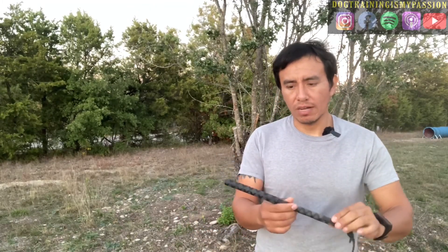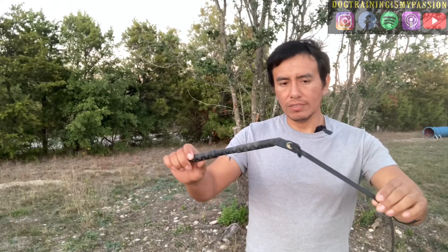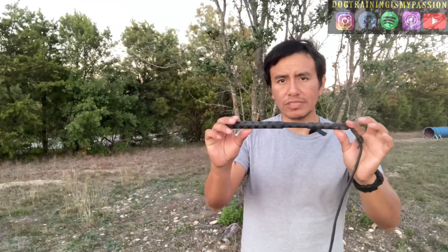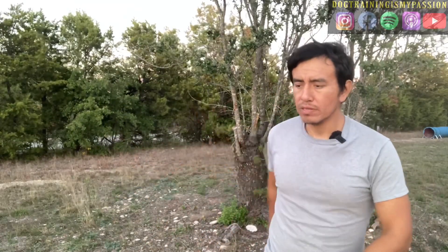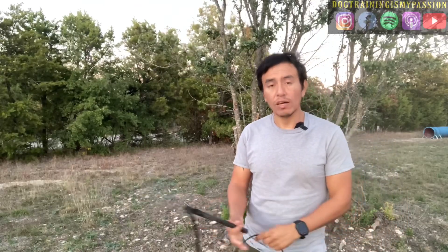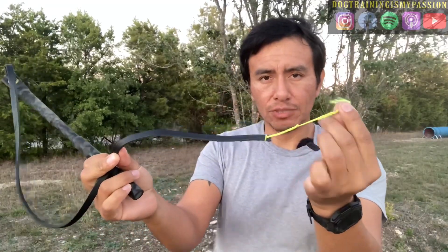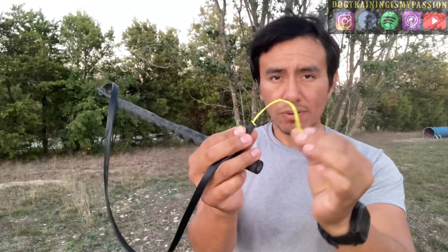I wanted to explain it so there's a little bit of context. This whip is something you can buy at most places that sell agitation gear for protection training. This particular one is made by Eurojo — it's a short stick with a pretty decent whip. It doesn't have a whole lot of pop to it, but you can make it have more pop by simply replacing the string. If you replace it with a slightly thicker string, it will definitely make a louder pop. That's one of the advantages of using a whip in protection training.